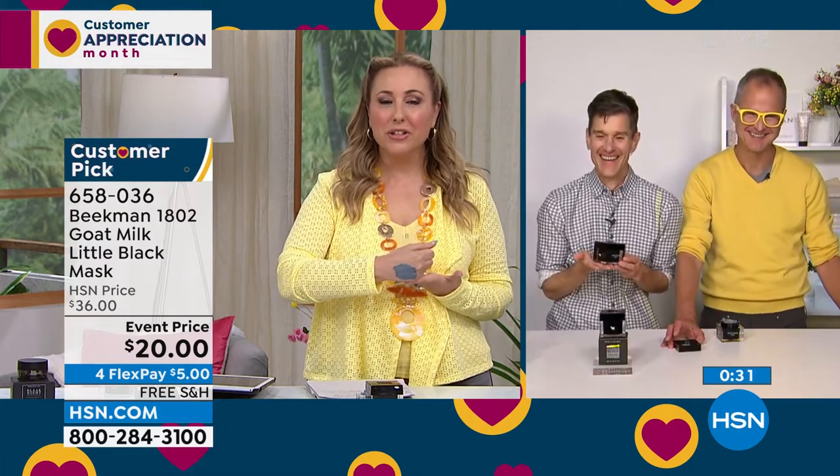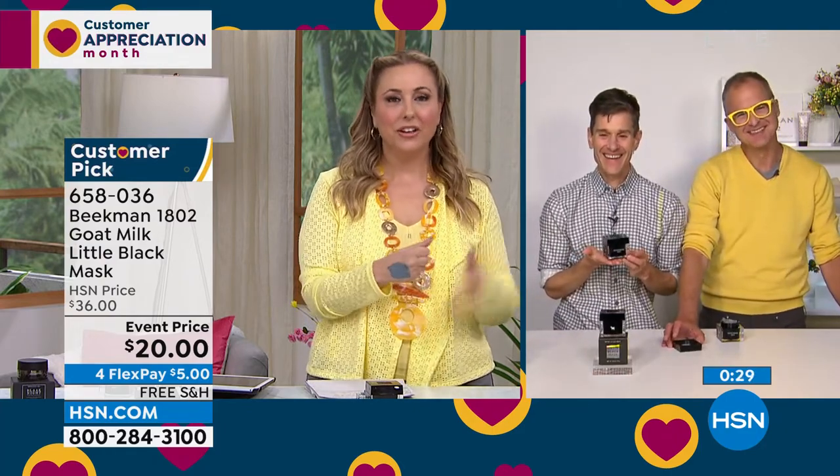They thank Julia for calling and note that neighbors on Facebook are all nodding along saying they feel the same way.